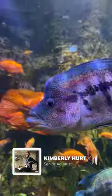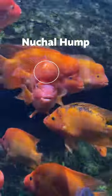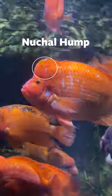The big lump that the Nicaraguan cichlids and the humphead cichlids have on their head is called a nuchal hump. This hump is indicative of these fish being sexually mature.